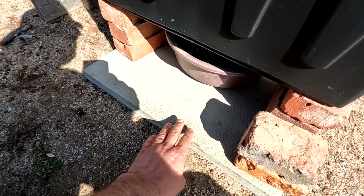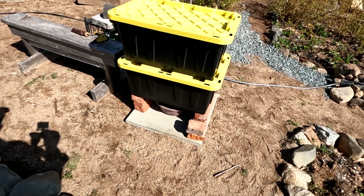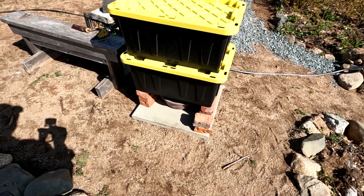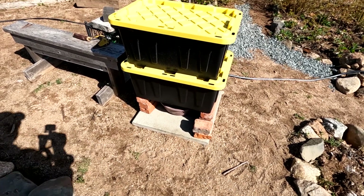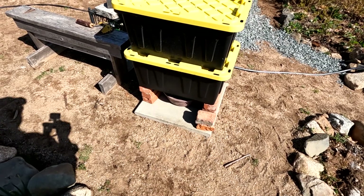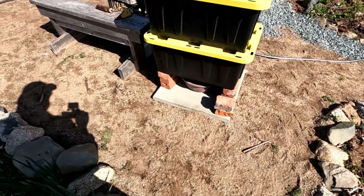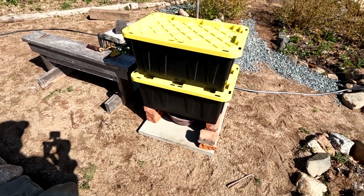I put it on top of this concrete with the idea that it'd be less likely that voles, mice, and things like that chew their way into there — though that's not guaranteed. Also hoping it'd be less likely that ants get in there, but you can never stop ants; they'll go where they want to go.